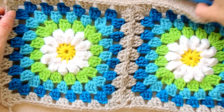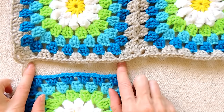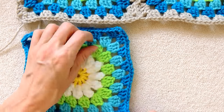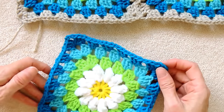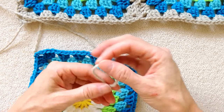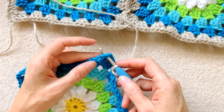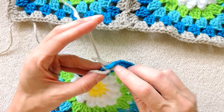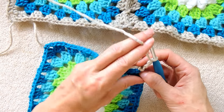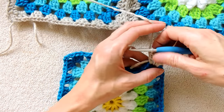Now we are going to do the next square. We're going to join this square on this side — I'll show you how to do this join. You're going to start the same way by doing this edge here. Do one edge with your joining color. Make a slip knot, put it on your hook, put it into your corner space, slip stitch to join, chain three, one, two, and three. That counts as your first double crochet. Two more double crochets into the same corner space to make your shell that you're going to join to at the end of this round.